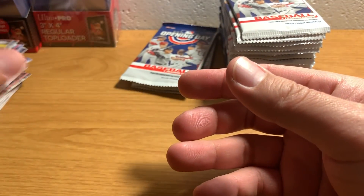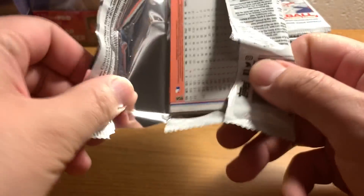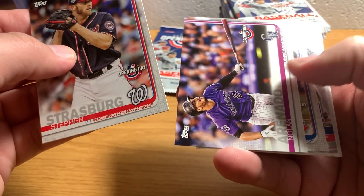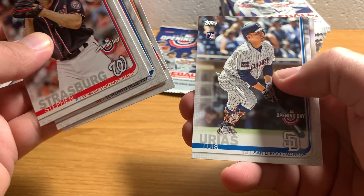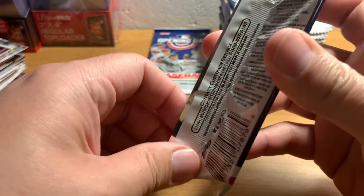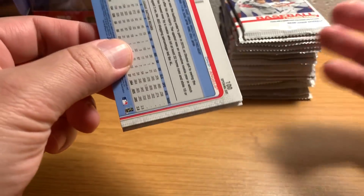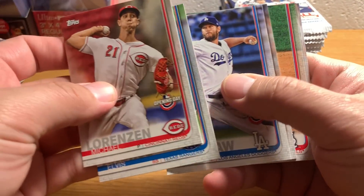Only a couple hits, but again this is a low-end product, so you're not gonna be getting like a colored card every other pack like you do with Bowman or something like that. There's Nolan Arenado, Jose Altuve. Almost halfway through this box now. Clayton - and there's our Shohei Ohtani. Always cool to see that rookie cup symbol.